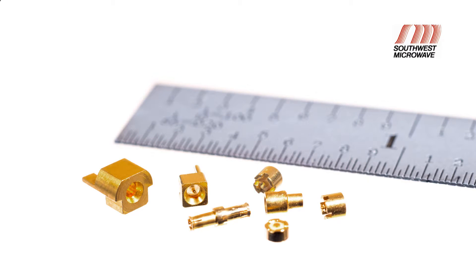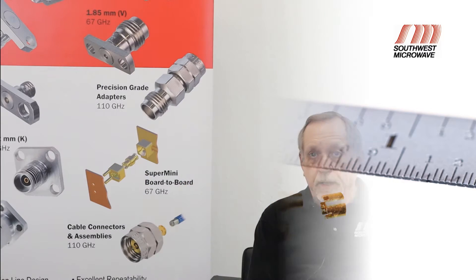Because Southwest had to design this connector from the ground up, the SSB connector product line is not compatible with the current technologies that are out there. Now, Dusty, can you go over some of the features that our board-to-board connectors offer?